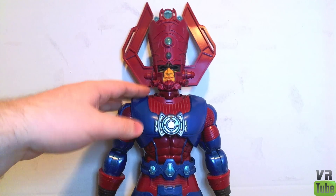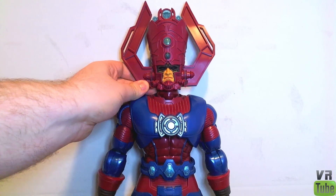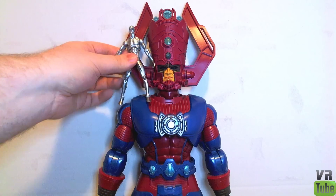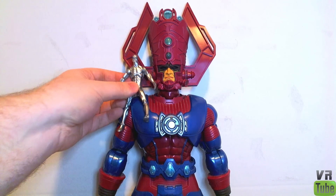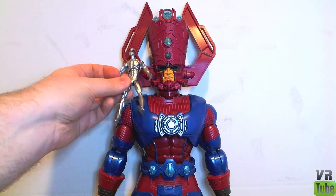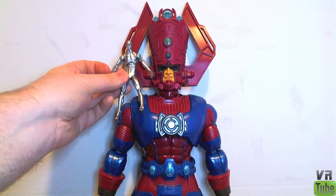Alright, here we have Galactus — a very massive figure. Just to compare him quickly to an average-sized Marvel Universe figure: here is the mighty Marvel Universe Silver Surfer, and you can see that he is very small compared to Galactus. This is the figure that Galactus comes with. I will be reviewing Silver Surfer at a later time, and when I do, you'll have a link to it right here next to Silver Surfer.